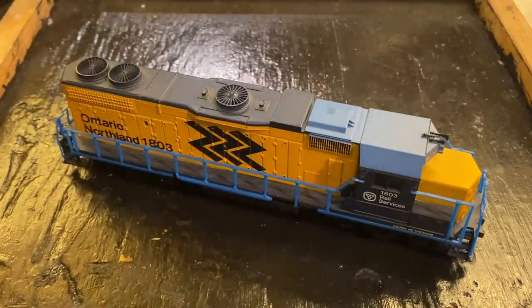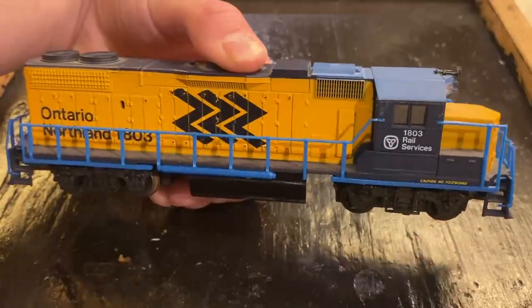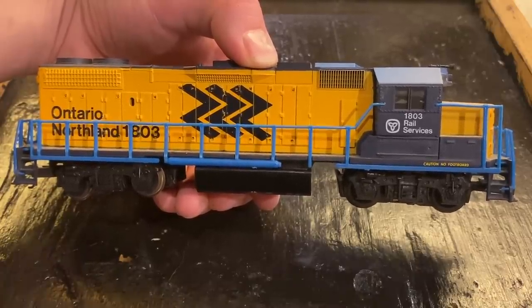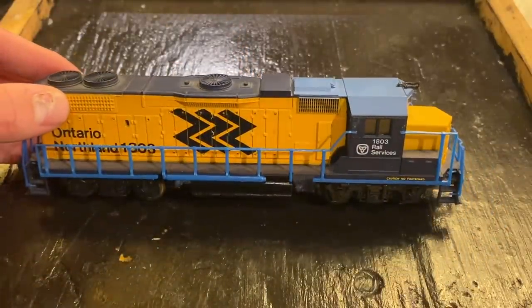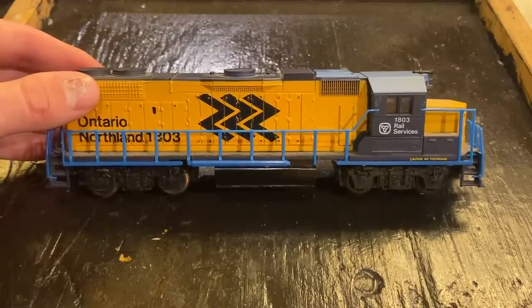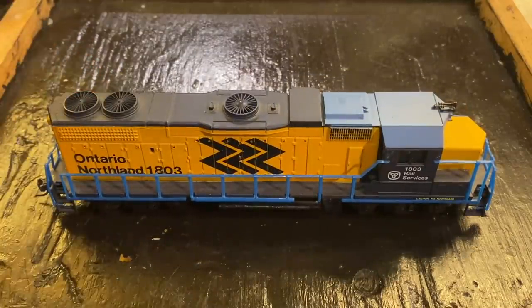In today's video, we're going to be working on this Ontario Northland GP40 locomotive from Lifelike. I picked this locomotive up pretty cheap at Larkspur Line train store — it was in a bin of all sorts of other locomotives and pieces of older railway equipment. This locomotive actually does run, but it just needs a little bit of basic maintenance, some cleaning and a bit of lubrication. That will allow me to address a broader subject: how to do basic maintenance on locomotives that have pancake-style motors. A lot of what you'll see today you can apply to both Bachmann as well as Lifelike locomotives — they're both pretty much identical as far as the drive system goes.